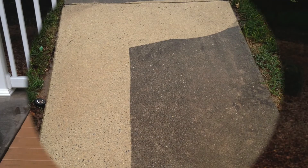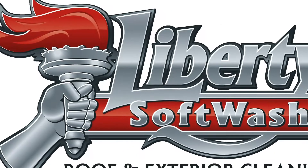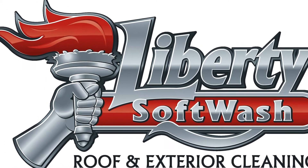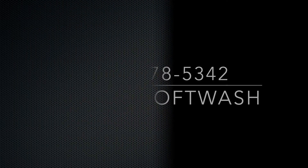Call Liberty Soft Wash today for a free exterior cleaning estimate. We service South Central Pennsylvania and Northern Maryland. Our telephone number is 717-578-5342, or just visit our website at LibertySoftWash.com.